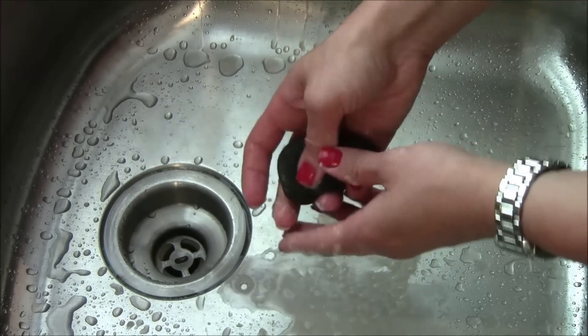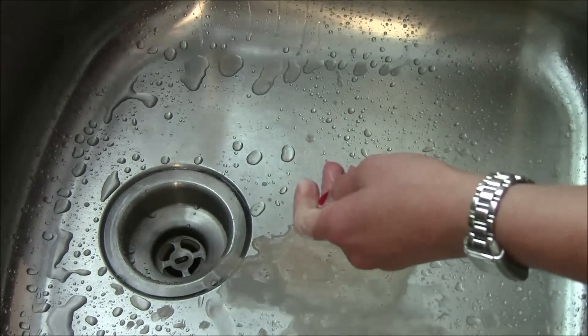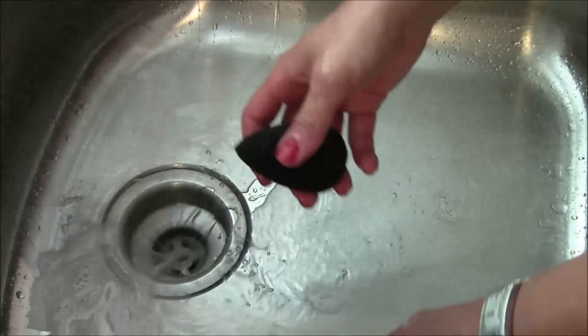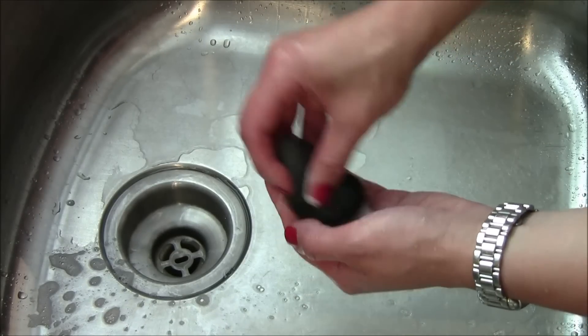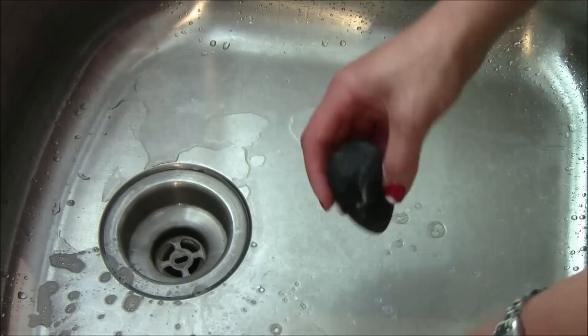And then just massage it in. I keep doing that until the water pretty much runs clear and I can tell that I've gotten all the foundation out that I can with the soap.